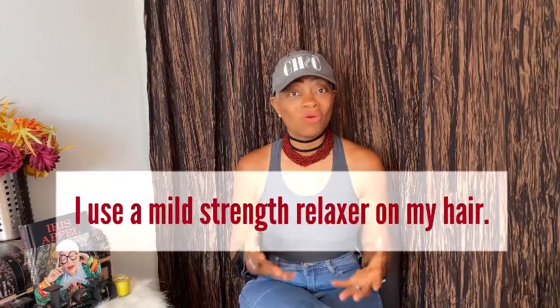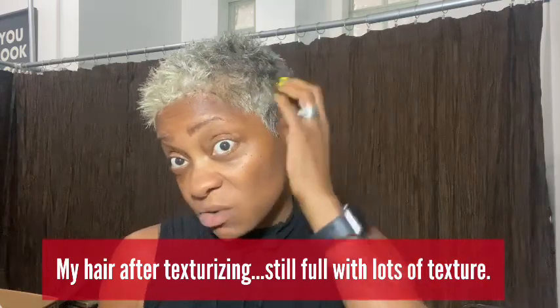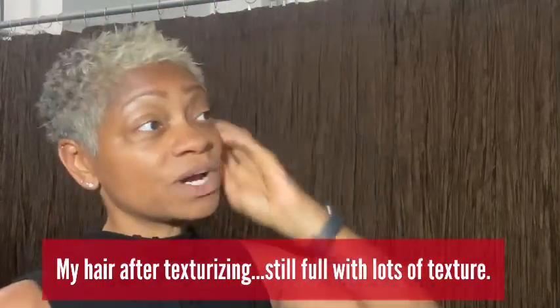I have several different textures of hair — very loose and wavy in the back around my neckline, very kinky in the middle, and a mixture in the front. When I texturize, I'm only leaving it in about 10 to 12 minutes because gray hair tends to be a little wiry. After rinsing, if you notice, my hair still has texture — it's not bone straight. That's exactly the way I like it. I can just rock it exactly like this — it's a cute look just like this.